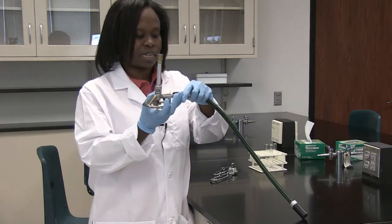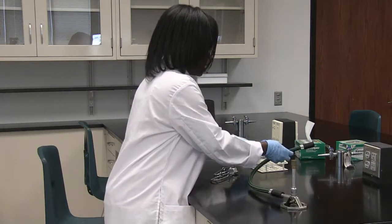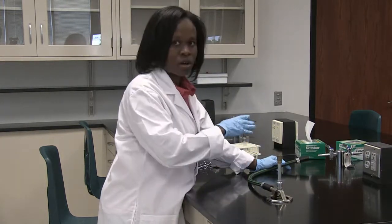This is a Bunsen burner and it's attached to the rubber tubing. This rubber tubing actually attaches to a gas outlet right here. It's important for you to know how the gas outlet functions.